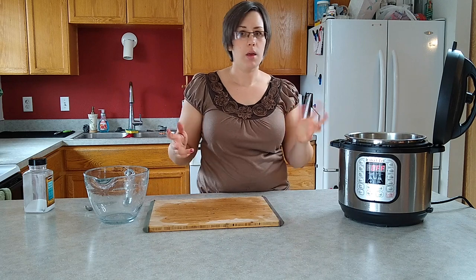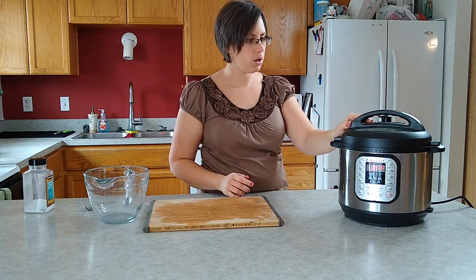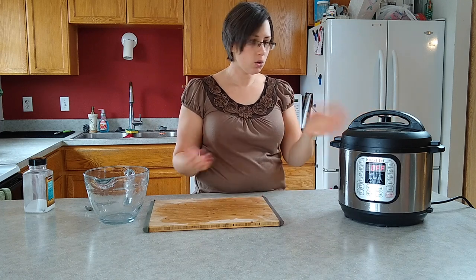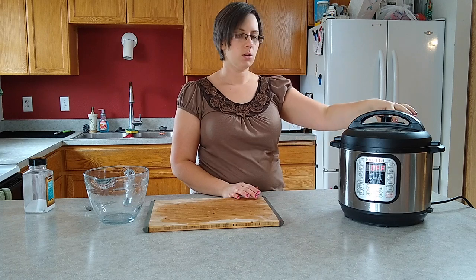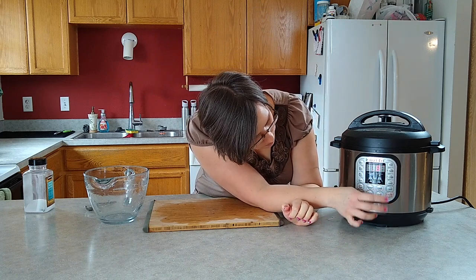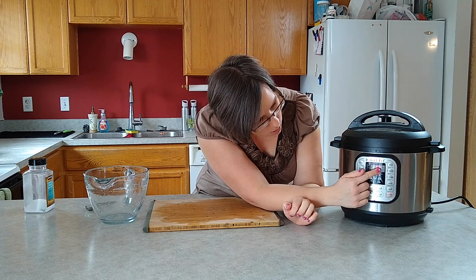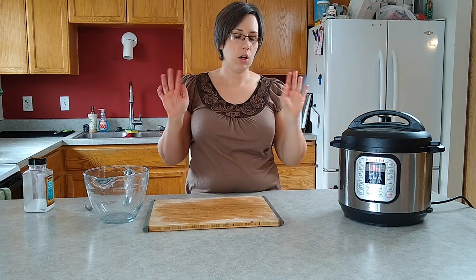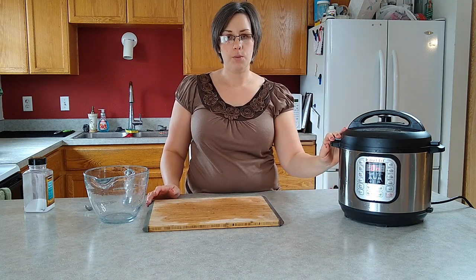We're going to put the lid on. You can line up your arrows in the front or just make sure the big part is in the back. Lock it in place. Turn your venting valve to sealing. Your venting valve is going to be all loosey goosey until it locks in place - just make sure it's over at the sealing spot. The silver pin will pop up once it comes to pressure to lock the lid in place. We're going to do a manual cook for eight minutes. Adjust your time up or down to get to eight minutes. Once it comes to pressure it will count down.